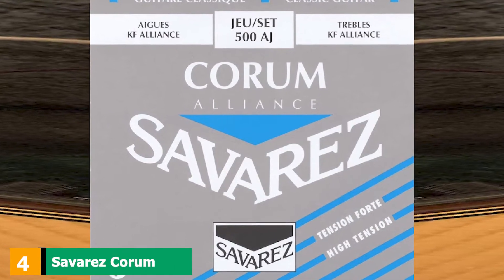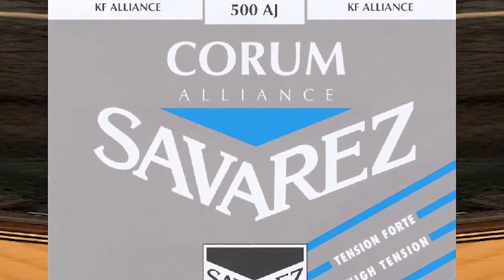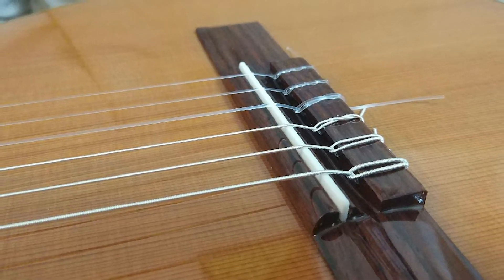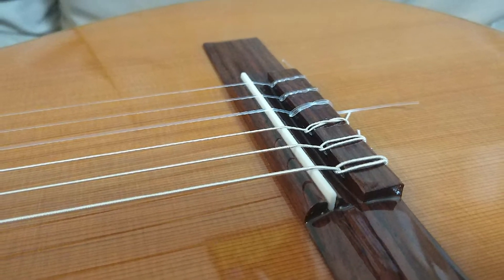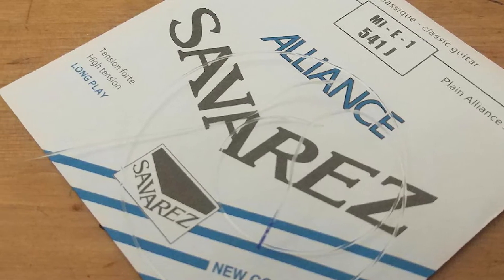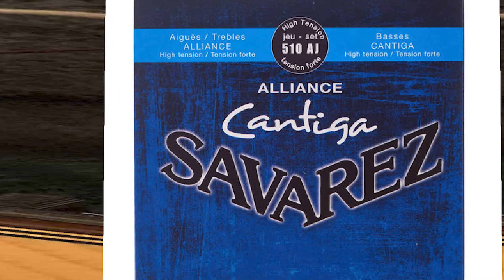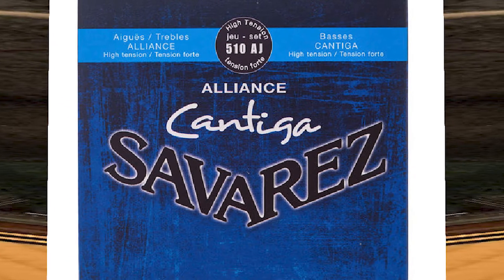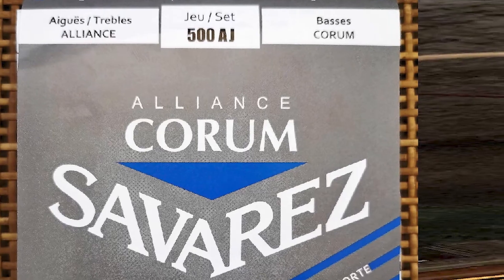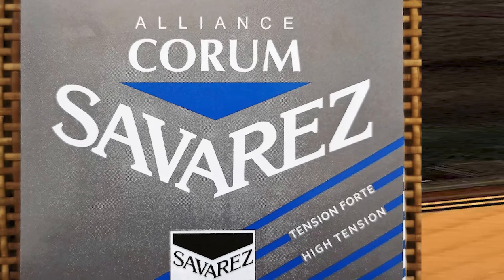At number four, we have Savarez Quorum Alliance 500AJ. The trebles are KF and the basses are quorum, which makes the bass sound very round and full but still with good projection. The strings are high tension. Many reviews reveal that classical guitarists using these strings often feel like they really make the guitar sing, which is interesting because many musicologists agree that musical instruments sound best to the human ear when they resemble the human singing voice — so that makes these strings a great option.